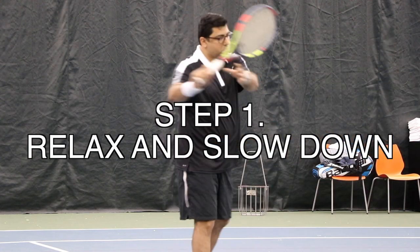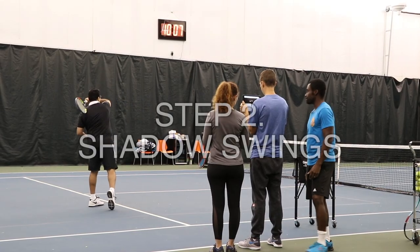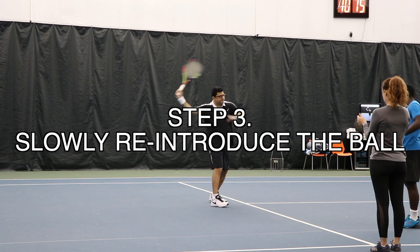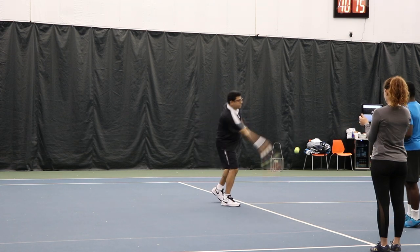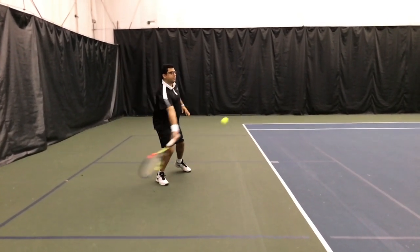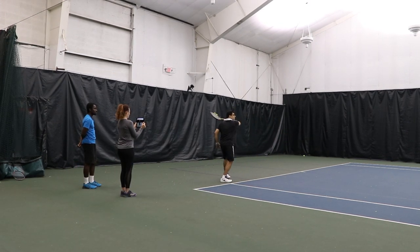Go ahead and do that really slow. Keep that nice flowing sense of fluid swing through the contact. Keep the speed nice and the same. There's no tension. It feels smooth. Even at high speeds, you want to train yourself to maintain that smoothness. Nice and smooth. Nice roll. Good job.